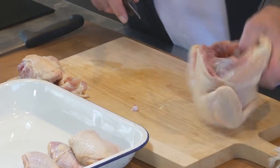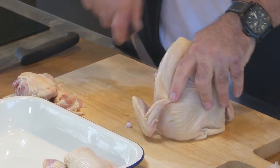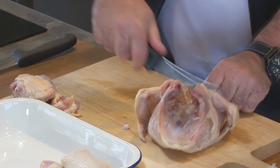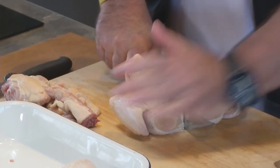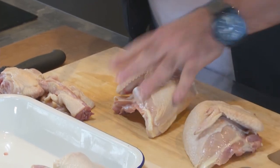Then we'll come to the breast, where we'll go down both sides of the backbone, straight down on either side. We'll pull that out, take a bit of excess fat out, and then I'll use the big knife. We'll go straight through it as so — nice and easy. You've got your wing and you've got your breast.